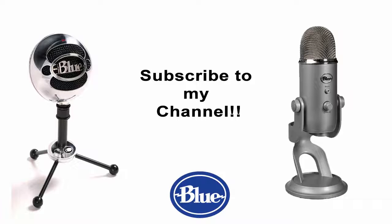I hope this has been a quick and useful test to help you compare the Blue Yeti and the Blue Snowball. Be sure to subscribe to my channel for more audio-related videos.